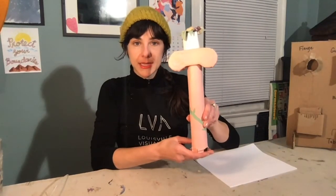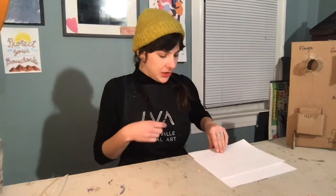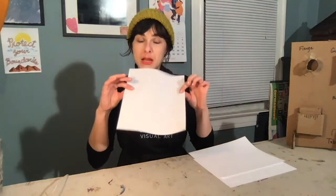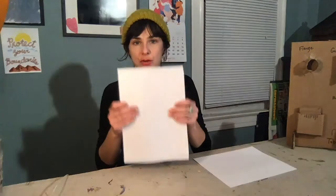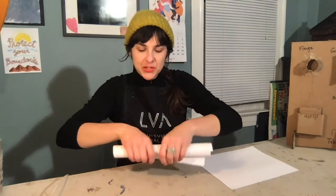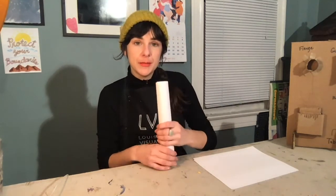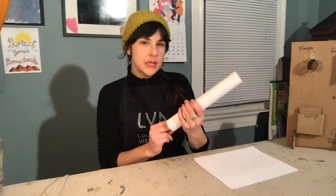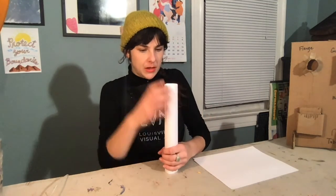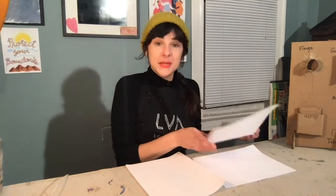I decorated it with some colored paper, but if you don't have that, an option is to take a couple of pieces of lighter weight copy paper and use those together for strength. Let's see how two feel rolled up together. I'll secure it with some tape. If you're using construction paper it's a little heavier than white copy paper and you probably only need two sheets.